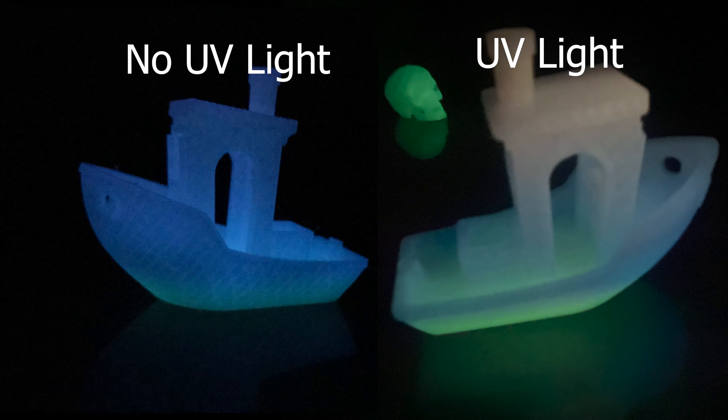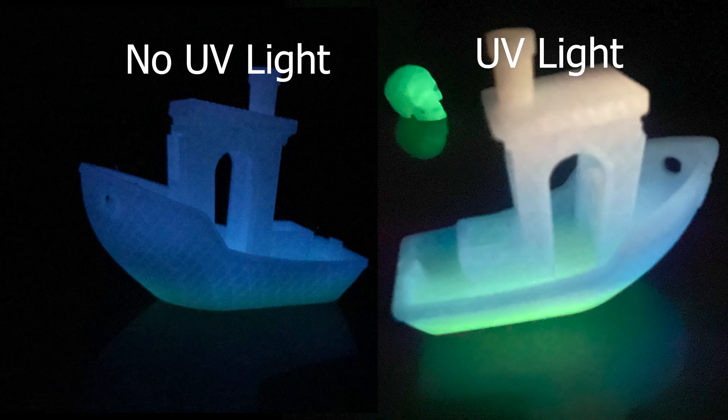Just like before, the dark footage is going to be completely raw and I'm going to be using a UV light. One major thing I did notice is that with the UV light you can see the reddish color a lot better.